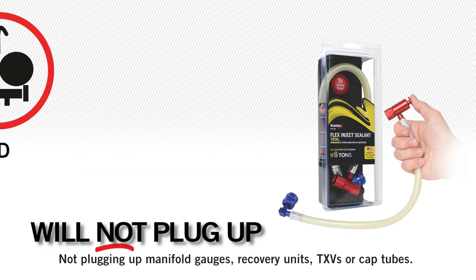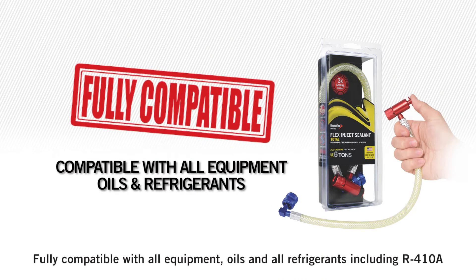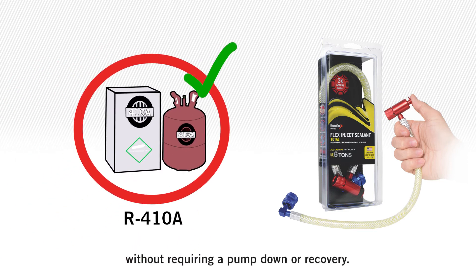Not plugging up manifold gauges, recovery units, TXVs, or cap tubes. Fully compatible with all equipment, oils, and all refrigerants, including R410A, without requiring a pump down or recovery.